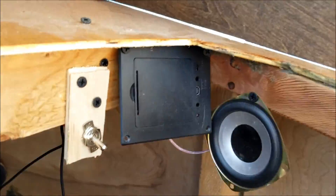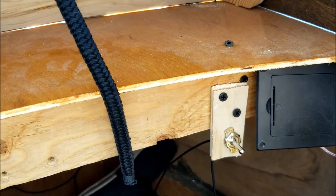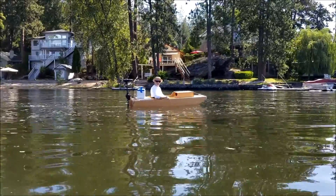Dollar store stuff - like my little speaker where I just took the little battery pack and speaker off of the little box from Ross or TJ Maxx or wherever.